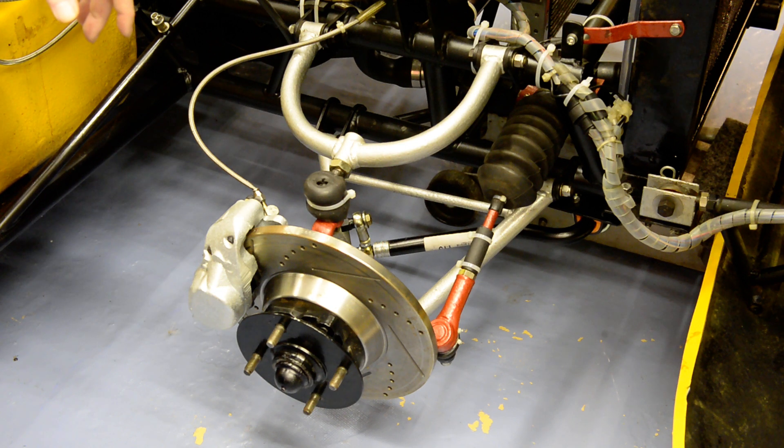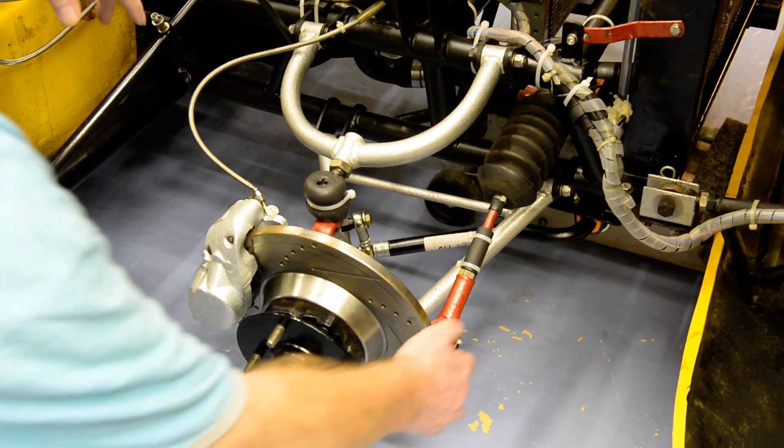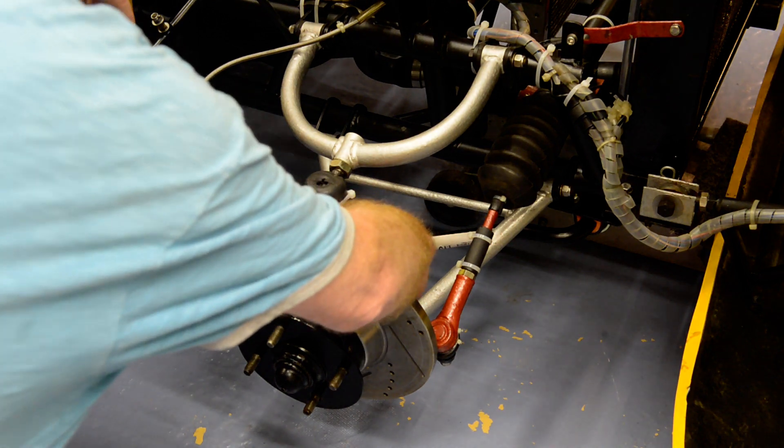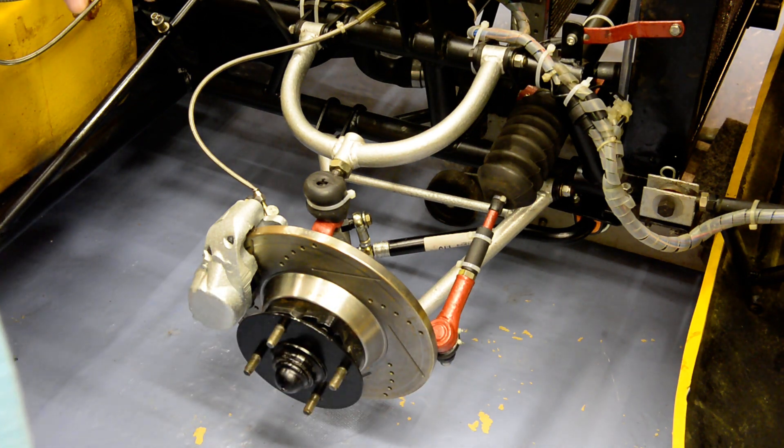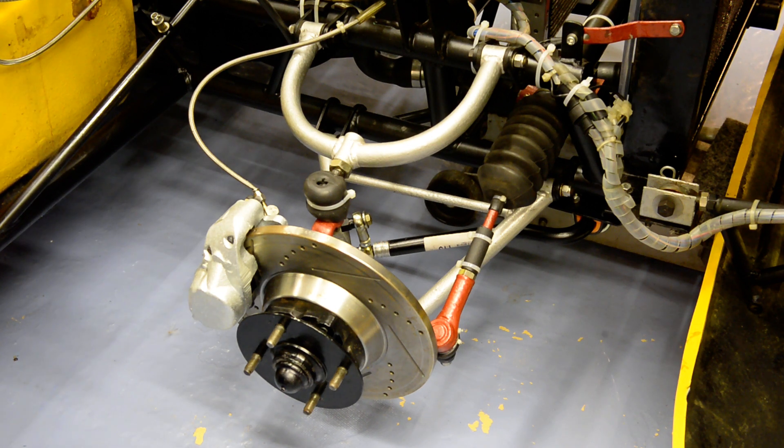The steering rack is from Triumph Spitfire/Herald. The only things that are difficult to get on the front suspension are the steering arms. The steering arms connect the front upright — which is a drum brake Herald 1256 unit — to the Herald/Spitfire rack. Those steering arms are a little bit difficult to get, although I suspect nowadays it's actually easier than it was 20 years ago when I was first working on this car, because people are now manufacturing these special parts.